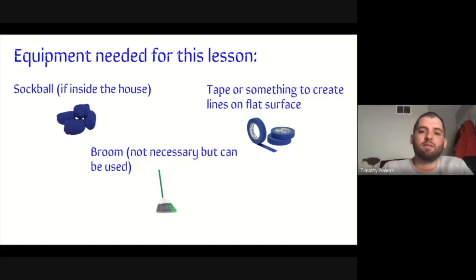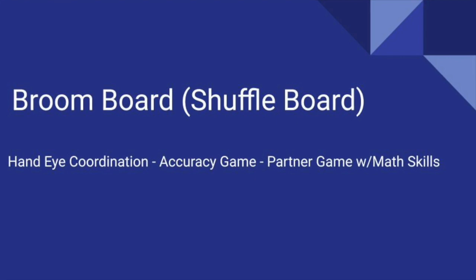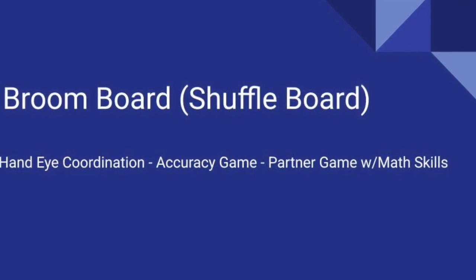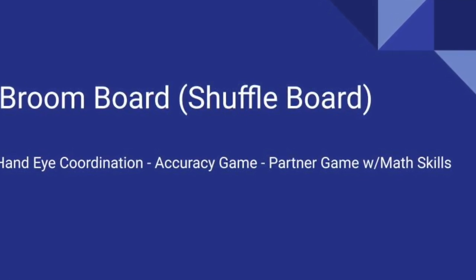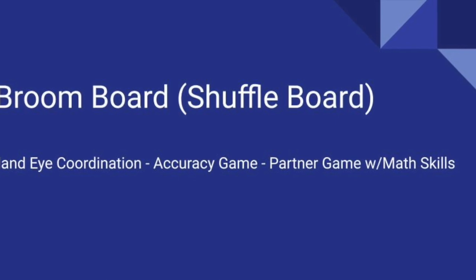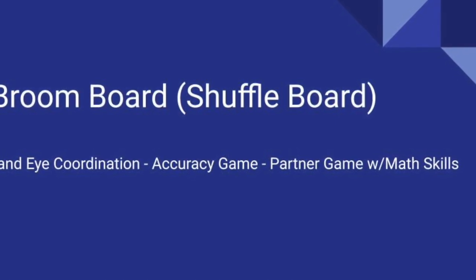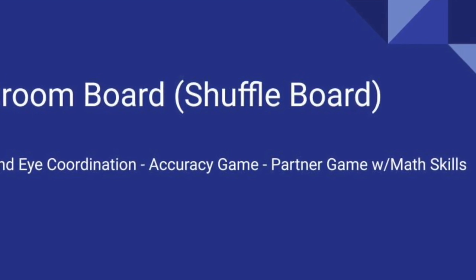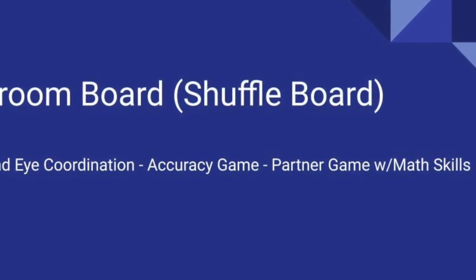Our first game, boys and girls, is broom board. This is a different type of game but very similar to the game shuffleboard. I'm going to show you in a fast-paced video how to create your broom board court. Not in this video, but when we start showing you the rules of this game, we'll go over how to score points and what each line means.